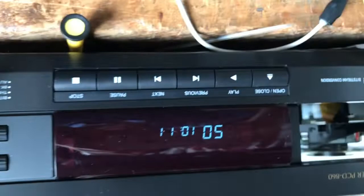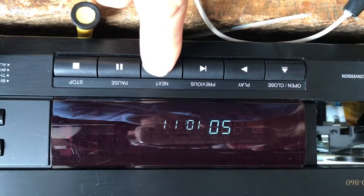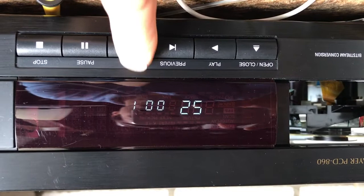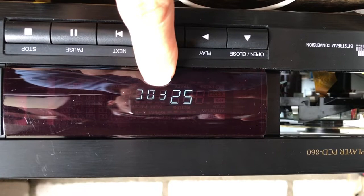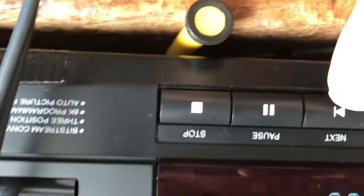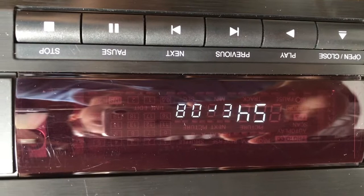Now it shows the software version and you can step through certain service positions. The first position shows that the focus lock is working - so the focus servo and all the optics and electronics needed for that are working. Next step: the disk is spinning and the focus is on. Next step - it shows Error 8, meaning it cannot read the table of contents.